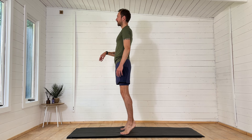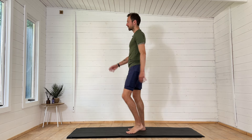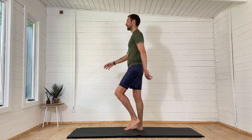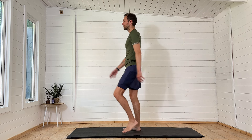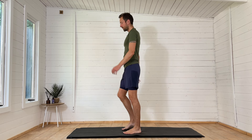Well done. Then just start to walk it out, pedal it out, swing those arms a little bit, loosen those shoulders. Just getting the blood pumping a little bit quicker around the body, getting muscles and joints a little bit warmer.